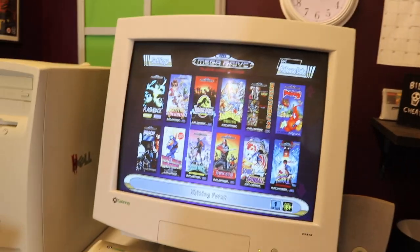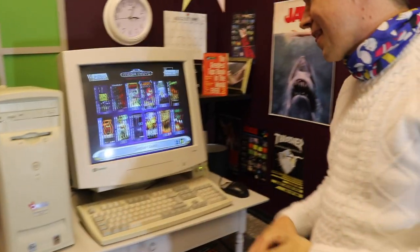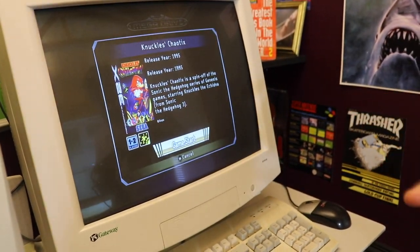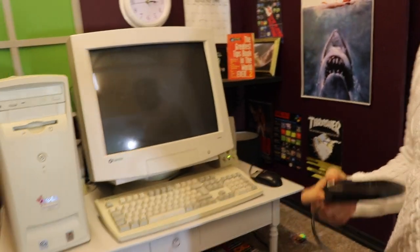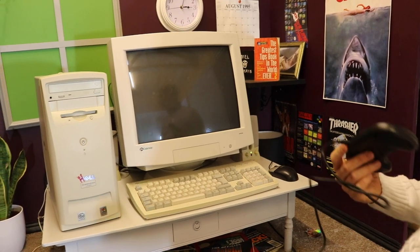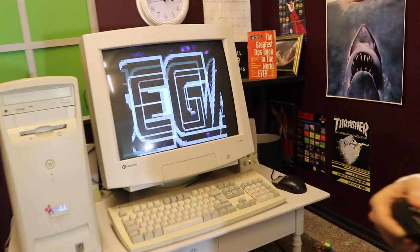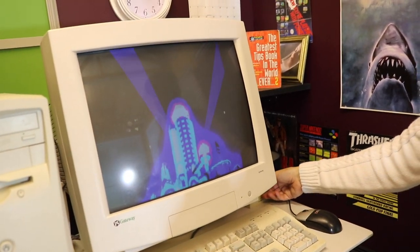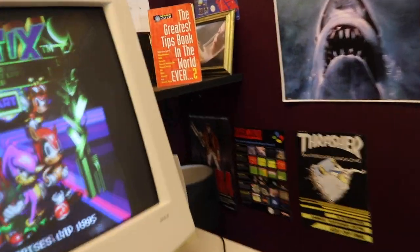Tom decides to start with Knuckles Chaotix — he's never seen it before. It has two-player but that's a bit cumbersome, so he'll try it solo. They're playing it with the Sound Blasters — the 90s speakers have a bit of a hum but they sound cool. Knuckles Chaotix was a spin-off for Knuckles that only came out on the 32x — always felt like a long-lost Sonic game.